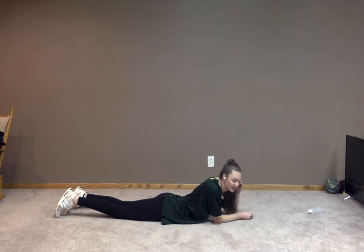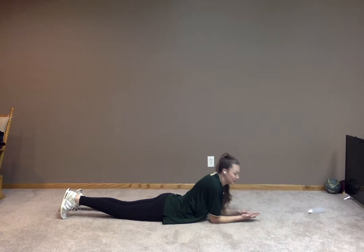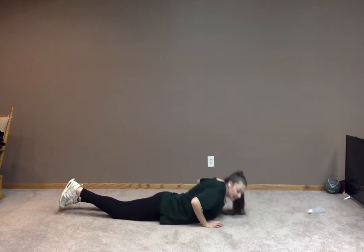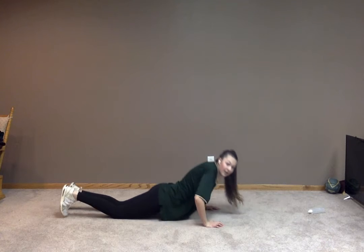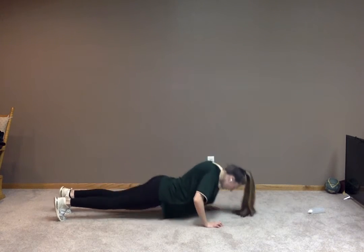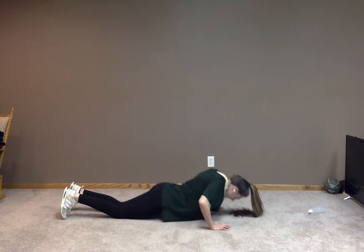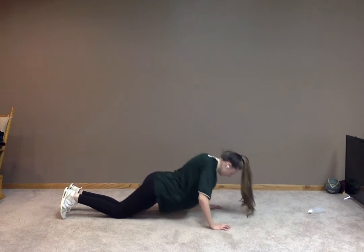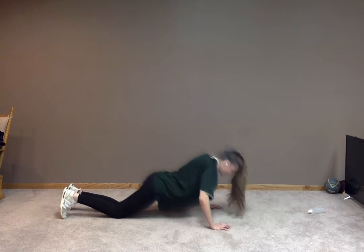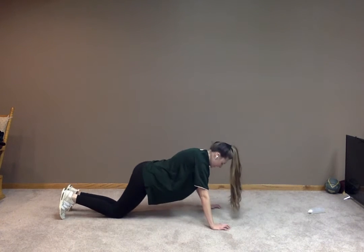Awesome job. So we're going to remain on our stomachs and we're going to go into a push-up. For our push-ups, we can choose to be on our feet or on our knees. On our knees is lower intensity, and on our feet is higher intensity. Awesome job, everyone. Keep it up. Working our chest muscles here. Get some breaths in. You got this. Five more seconds. Five, four, three, two, and one.